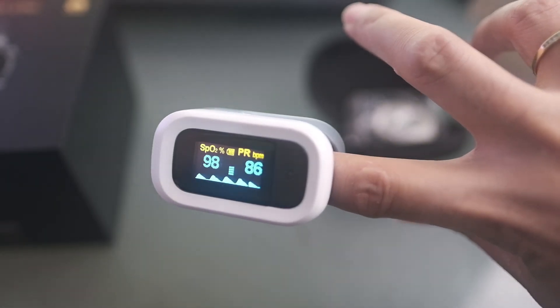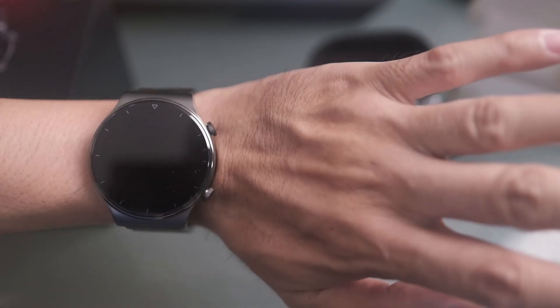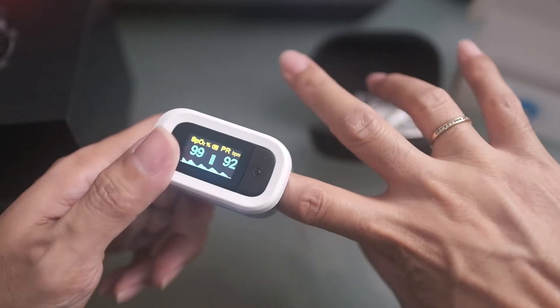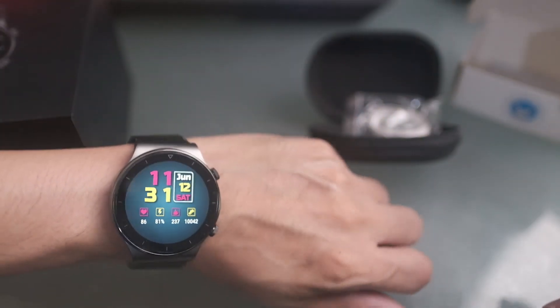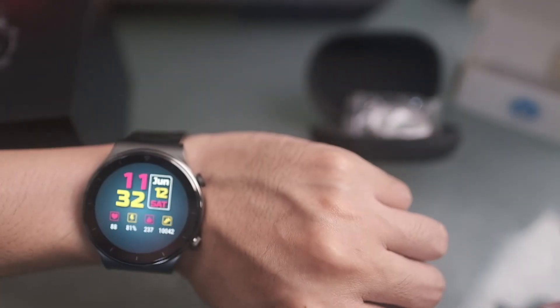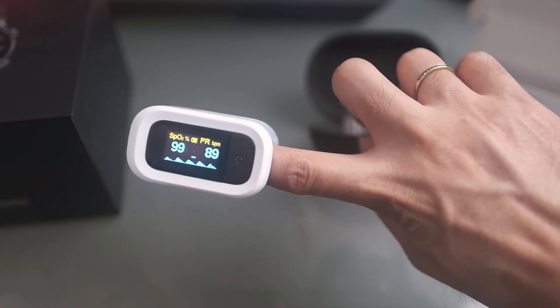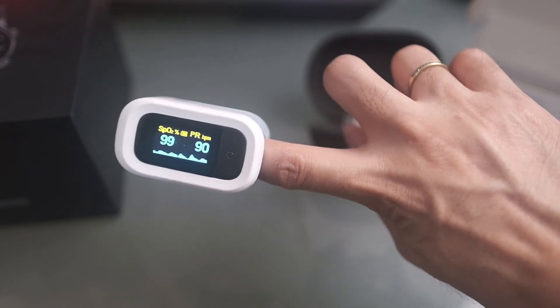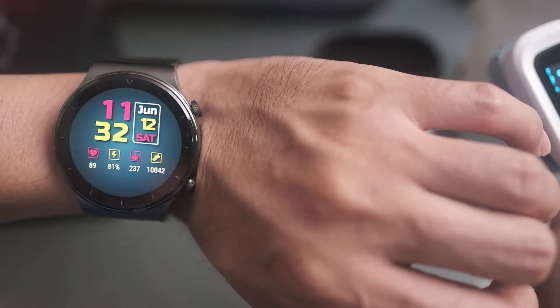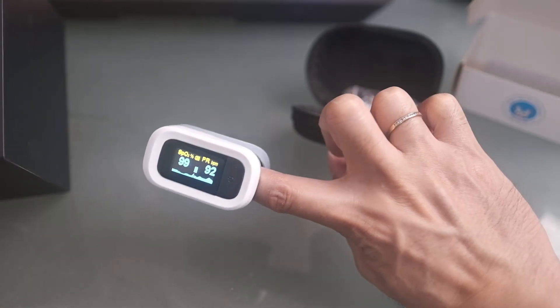The results are actually pretty close. With a smartwatch you should expect about a three to five percent discrepancy compared to a medical-grade pulse oximeter. For everyday routine testing the Huawei GT2 Pro works well since it's conveniently on your wrist. But if you need medical-grade accuracy, you'll really need to use a real-time pulse oximeter. That's the comparison of the Huawei GT2 Pro SpO2 test versus a medical-grade pulse oximeter. Thank you!